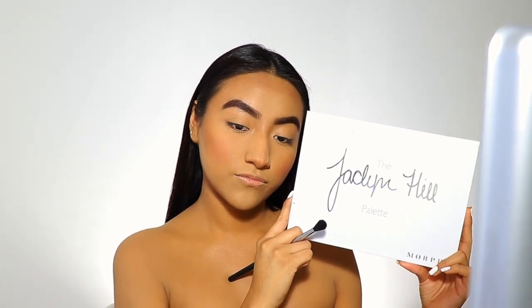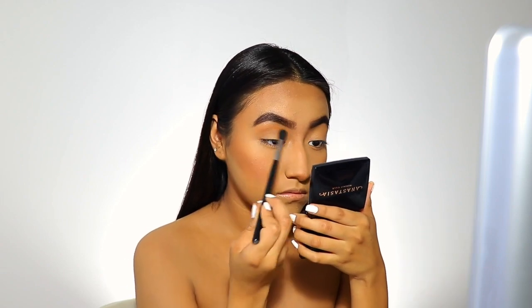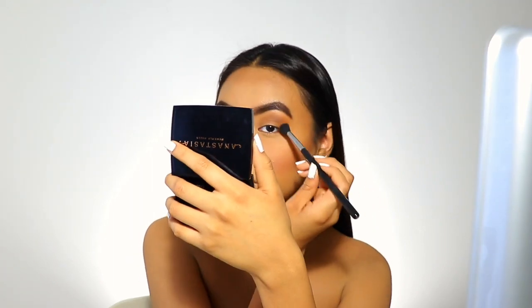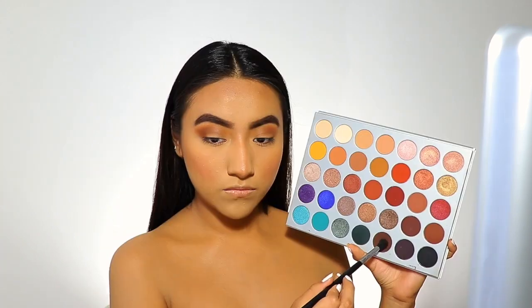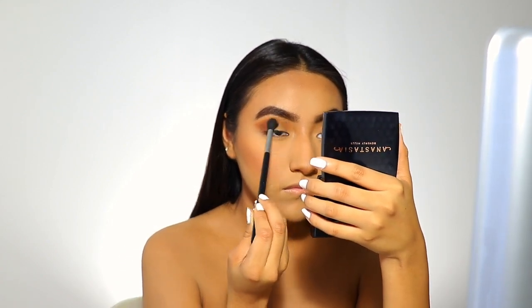Now I'm going to use the Jaclyn Hill palette and take this brown shade in my crease. I'm taking this darker brown shadow and blending my eyeshadow out in a V shape to get a cat eye effect. Now I'm taking this darker brown shadow and applying it on my outer crease.